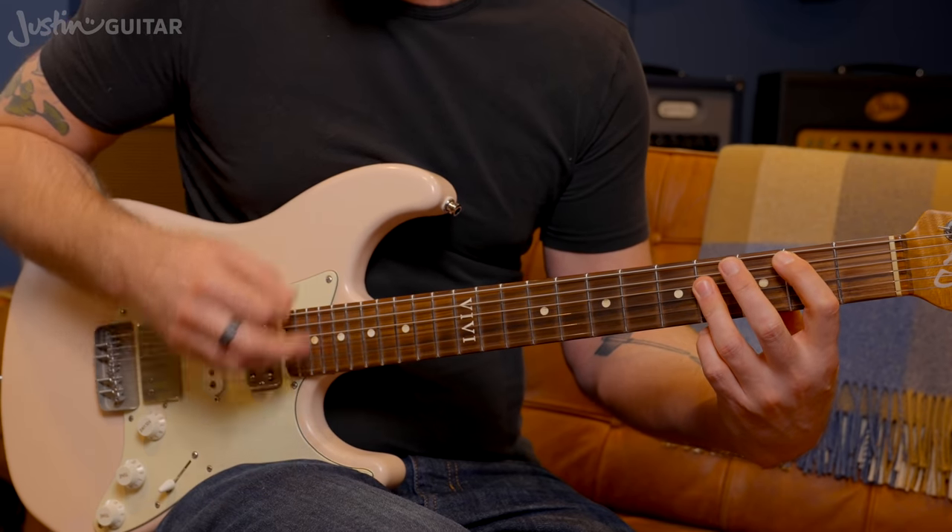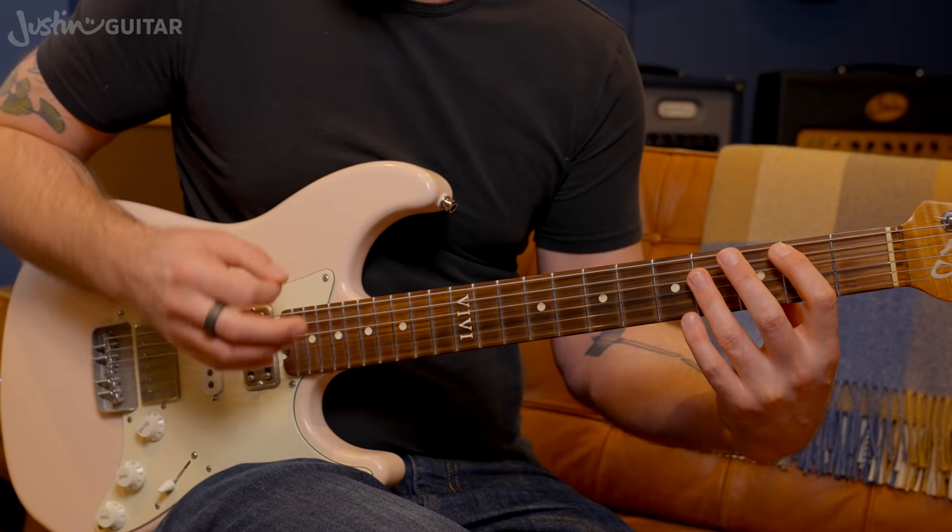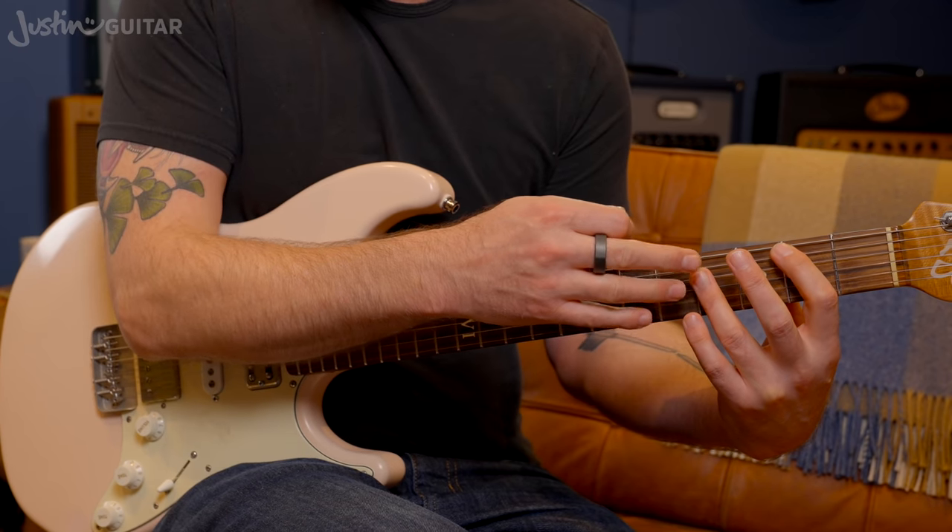From the B: two, and, three, four, and-a. The down-down-up is done by relaxing the B chord there.